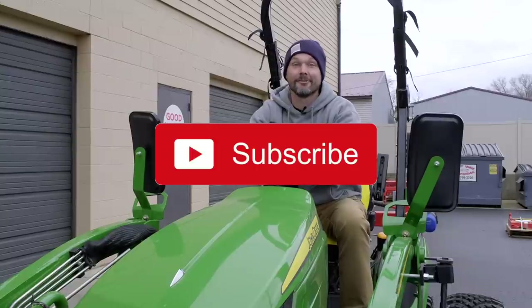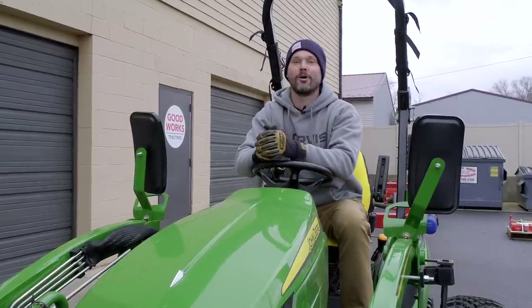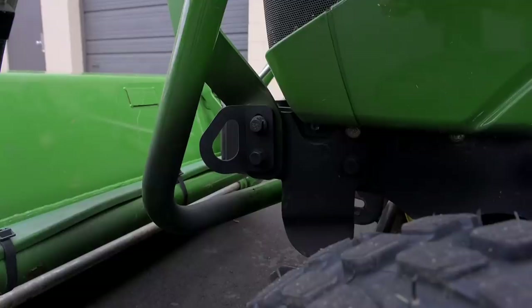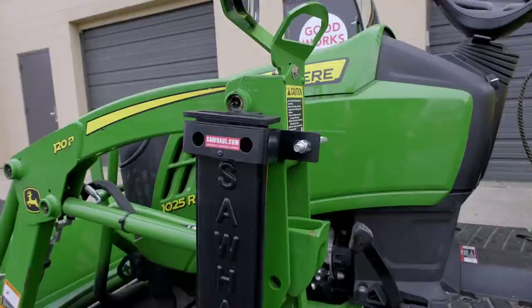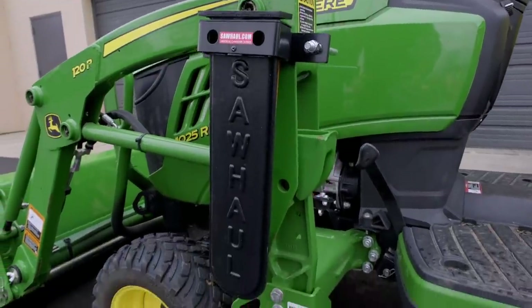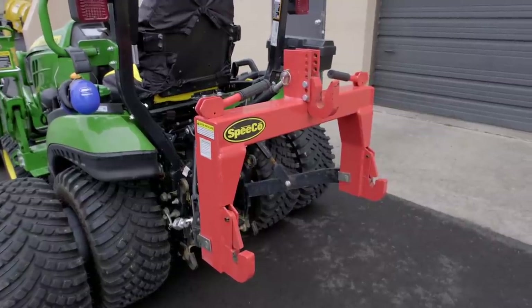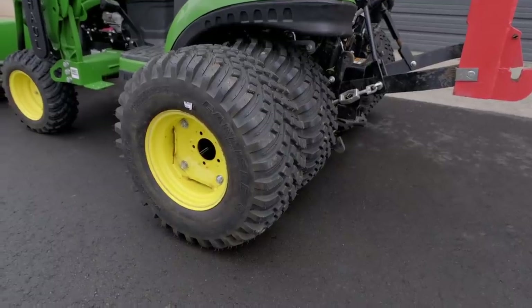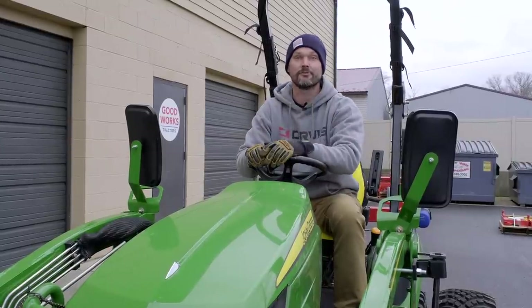Would you consider hitting that subscribe button right underneath the video? Give me a thumbs up too, if you would — I'd really appreciate it. And as always, check that description below. You're going to see all sorts of accessories and attachments all over this tractor — the 1025R, good for other tractors as well. Mirrors, mirror brackets, grab handles, tie down points, chainsaw holders, you name it. The list goes on. Read that description right underneath the video — you'll have links to all this kind of stuff right down there.